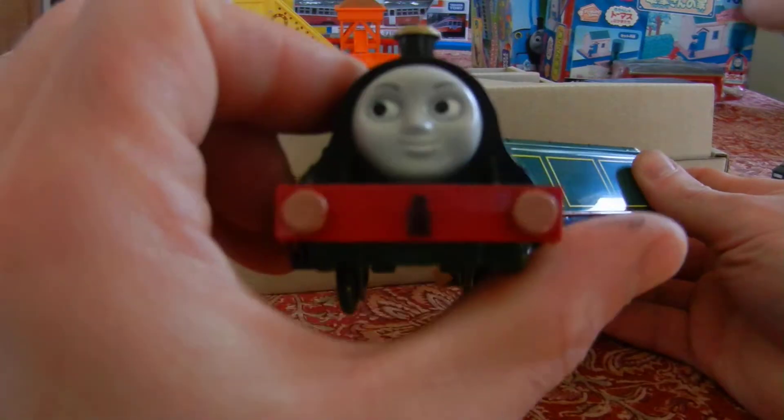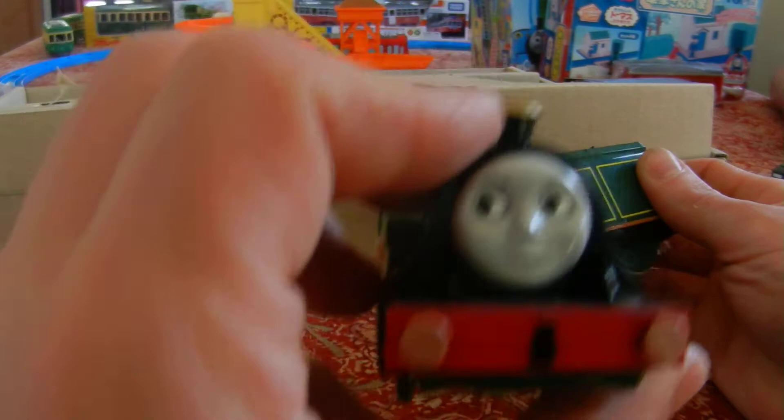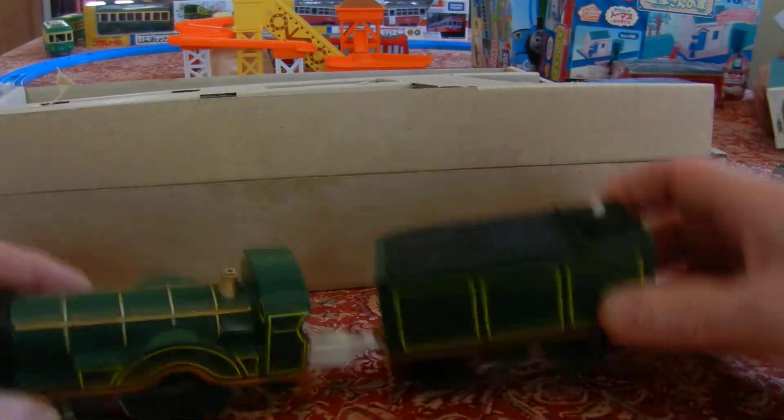Emily — oh, my gosh. I have to show this one. Emily looks really nice. I actually really like her face on this one.